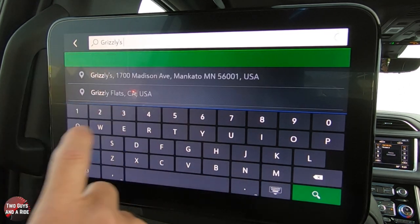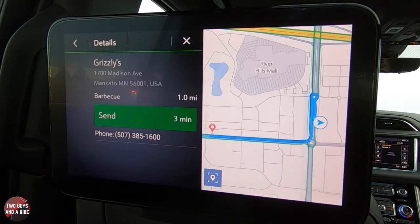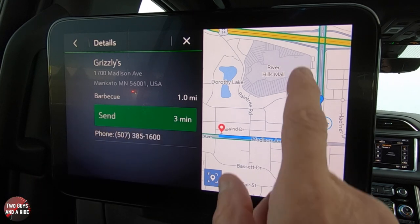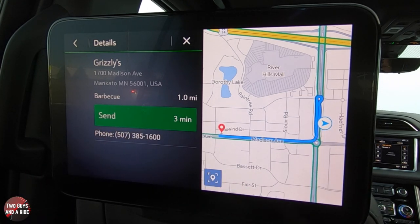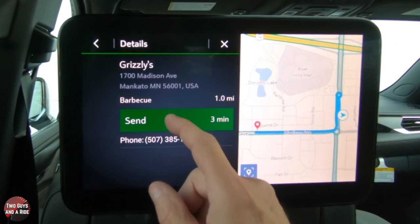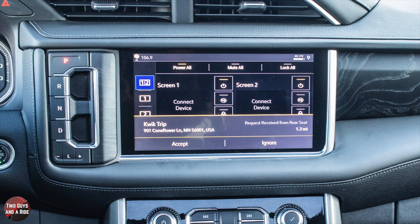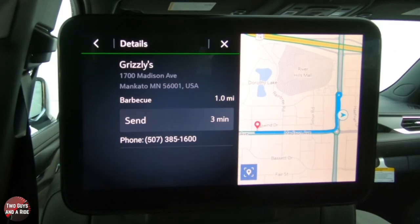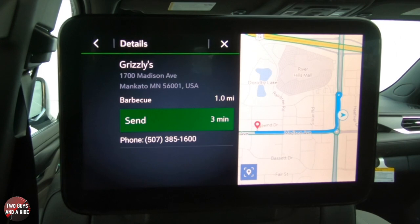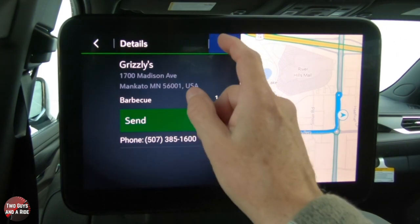We typed in 'Grizzlies' and there it is — a Grizzlies nearby. It gives you the address, phone number, how far away they are, and directions. To send this navigation to the front screen, simply click Send. The request goes up front and the driver either accepts or ignores it. In this case, it comes back as 'request ignored' — so the driver decided not to go to Grizzlies.